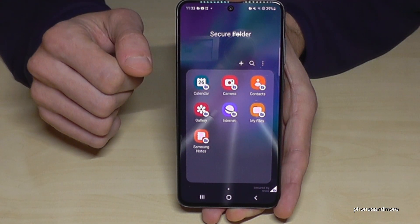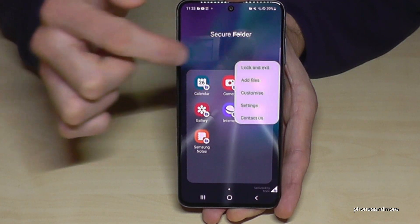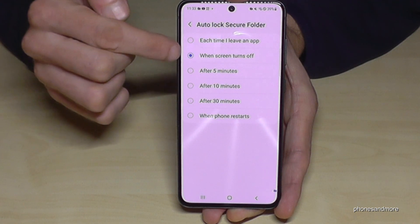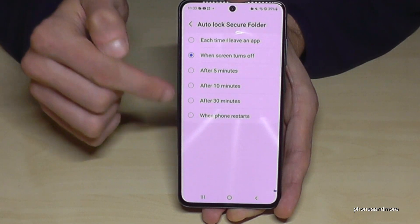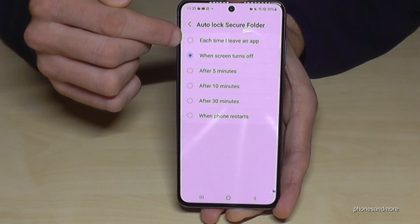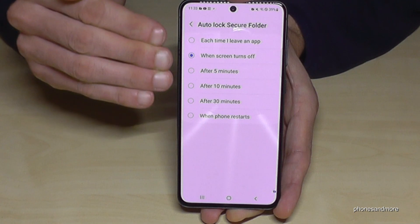If you don't want it to be so easy to access during a session, you can change the Auto Lock setting by tapping the three dots and going to Settings. There you'll find the Auto Lock Secure Folder option. Currently set to lock when the screen turns off, you can change it to after five minutes. You can also enable the option to lock automatically every time you leave a Secure Folder app.